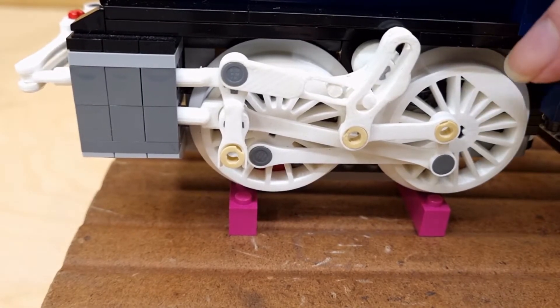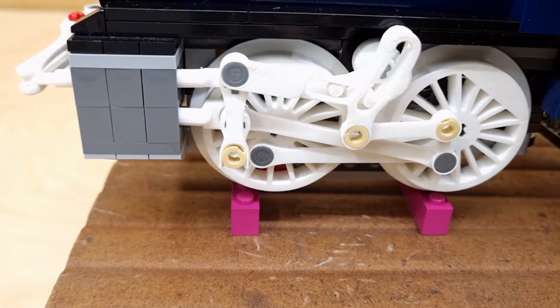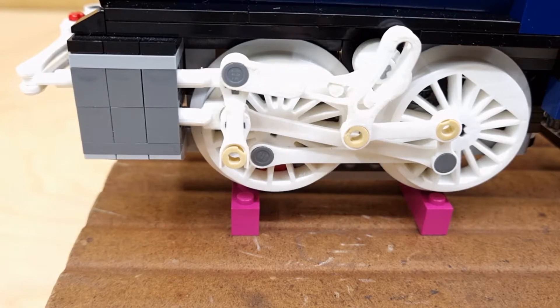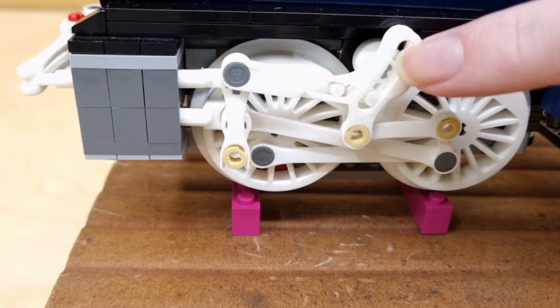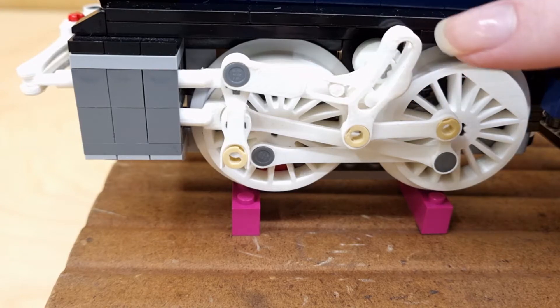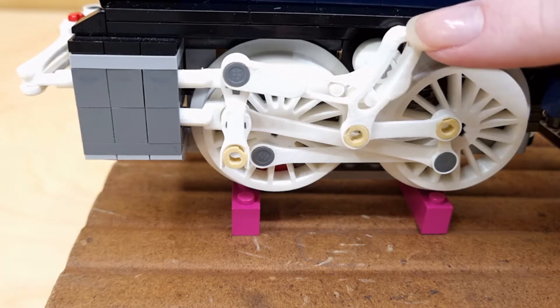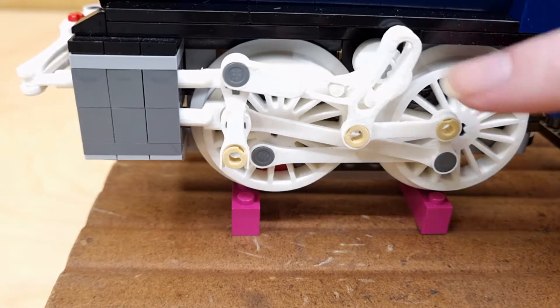Quick aside: these wheels, and in fact this whole thing, was originally meant to be for an Erie Triplex — that's what these wheels are sized for. They use a different type of valve gear called Baker valve gear, which uses just joints and does not use this banana link. Funnily enough, I did actually get it to work, but it was far too big and ungainly — so nowhere near a triplex, but functional.